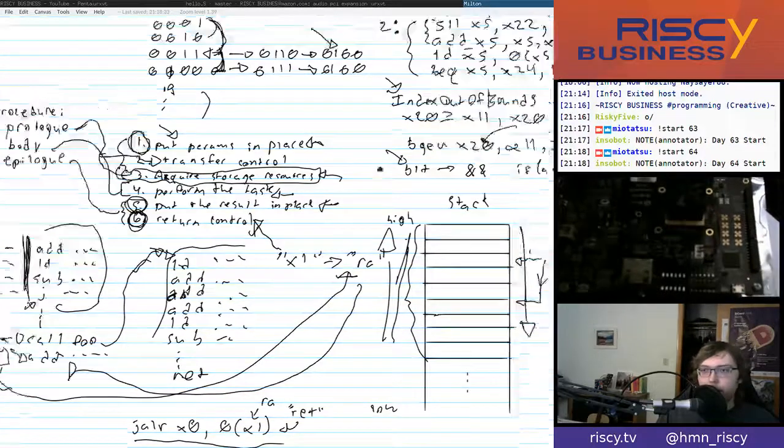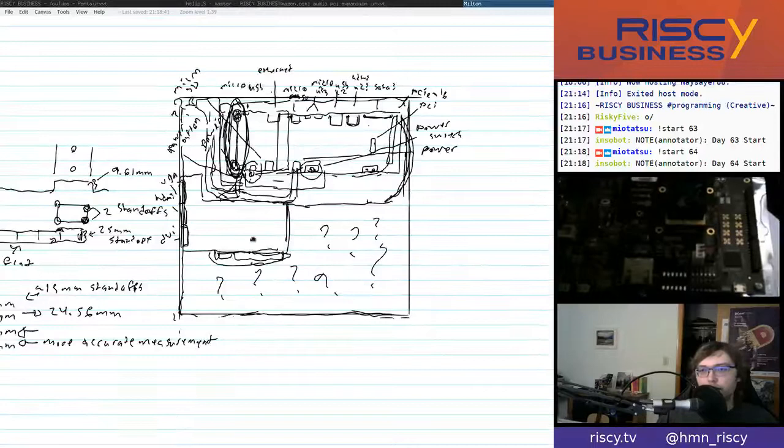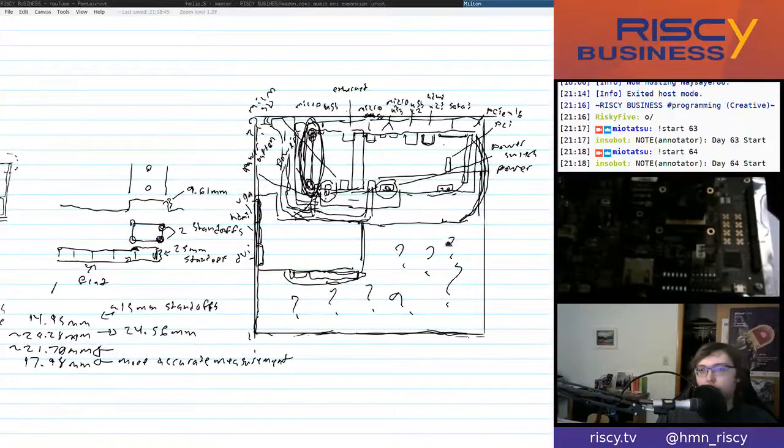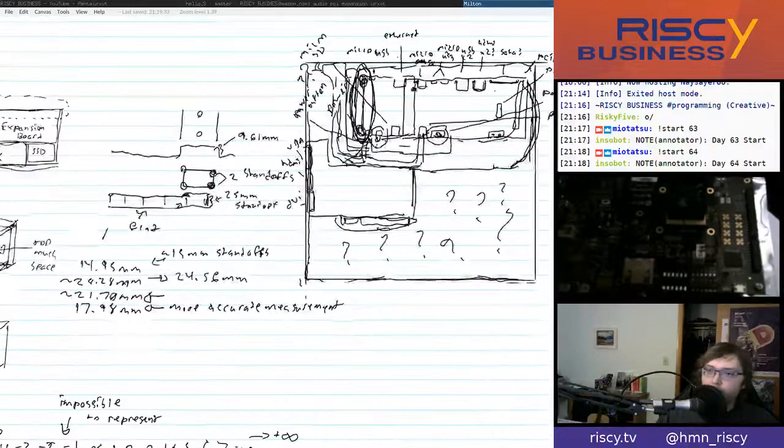Here's a recap of what we were thinking about last time: what additional hardware we're going to get. We figured we'd get an SSD and possibly either a USB card or an audio card, though we weren't sure on specifics. The plan for this episode was to directly boot Fedora from the HiFive Unleashed — put it on the first partition of the SD card and try plugging things in to see what the FPGA bitstream supports for the expansion board, like whether it actually supports USB ports.